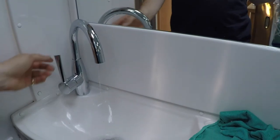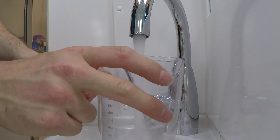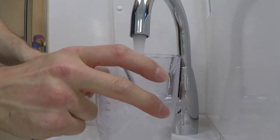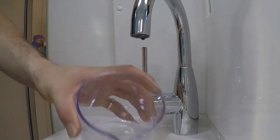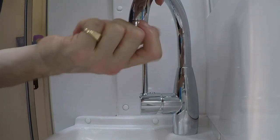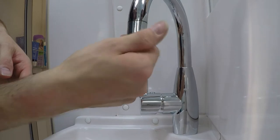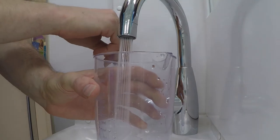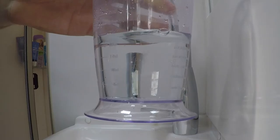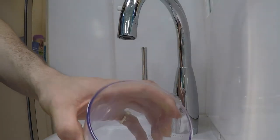It works — one less problem! To save water, we replace the aerator in the faucet with a different one. The original delivers 450 milliliters in five seconds. The new one delivers 250 milliliters in five seconds — almost half.